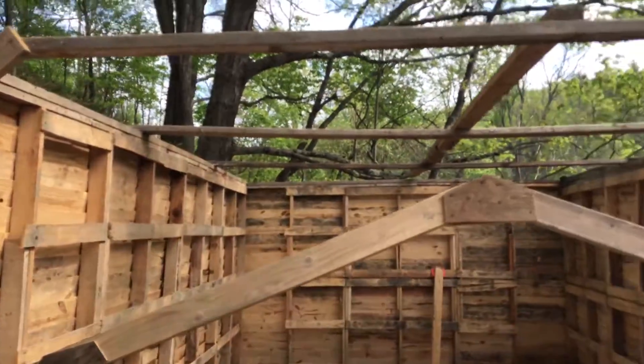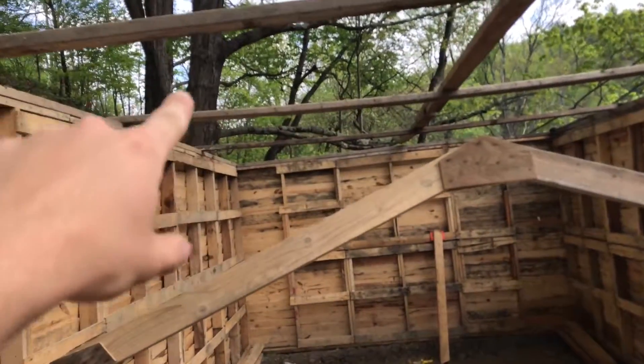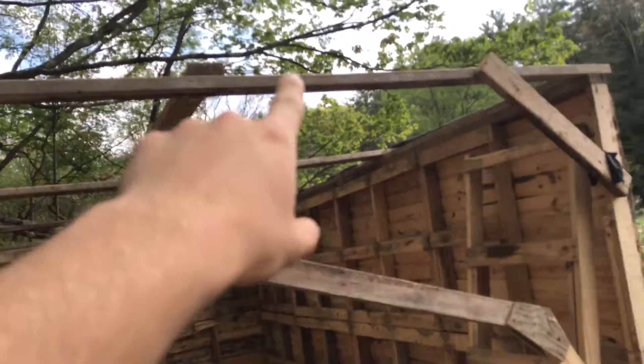And here's the mess of the barn. I gotta take all these support parts off. This tie plate on the top has to come off.